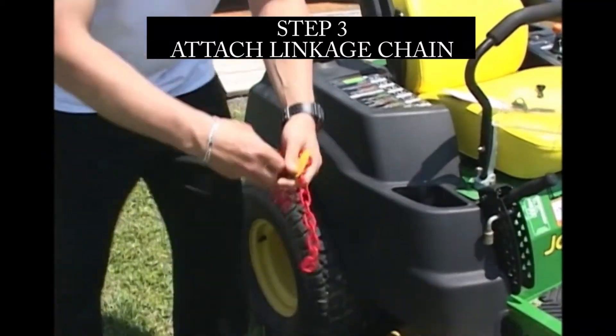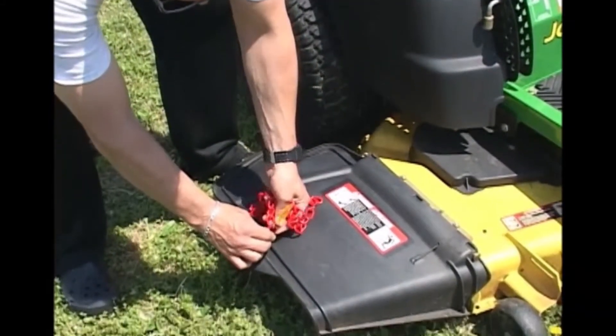Step three: attach one end of the linkage chain to the free end of the safety snap clip.